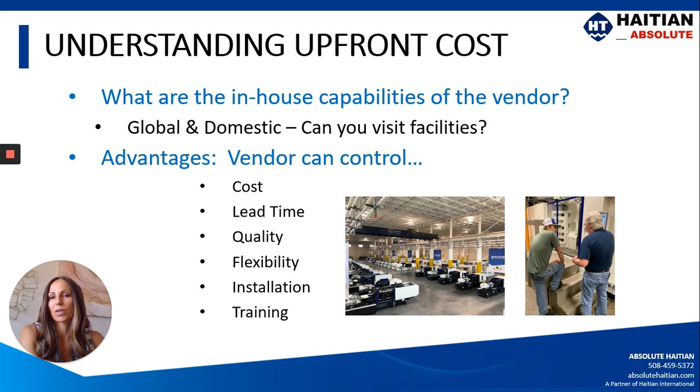Another upfront cost to be aware of is whether your vendor has in-house capabilities. For example, HITN can cast their own platens, make their own screws and barrels, and wind their own screw motors. Those are things that can lower the cost, improve the quality, and reduce the lead time because we're able to control all of those things in-house rather than relying on outsourced suppliers. It also gives us flexibility — if you want a custom bolt hole pattern in your platen or prefer T-slots, we can do that quickly and easily.